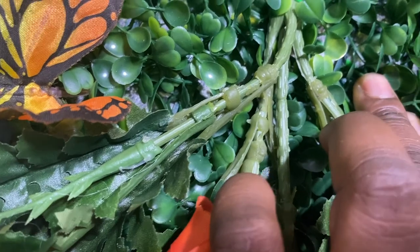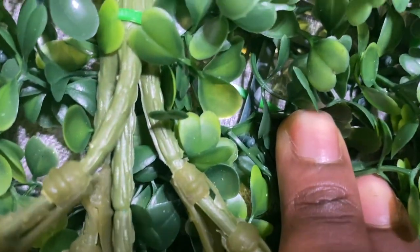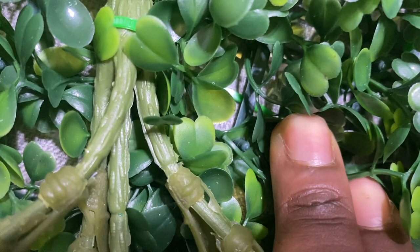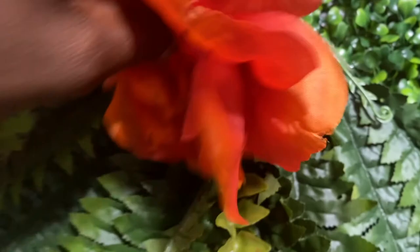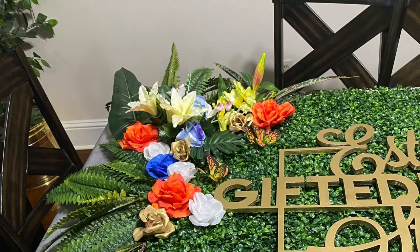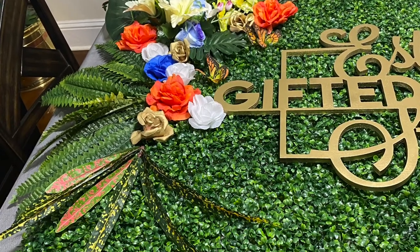Here I am showing you how I put my flowers. The grass wall has little stubs — little nubs. Long story short, I just took the stem out of the flowers and placed the flowers, connecting them into that little stub. That's how my flowers were able to stay.